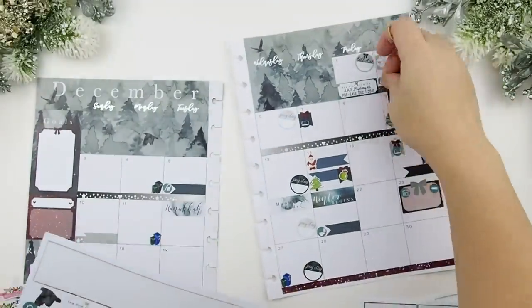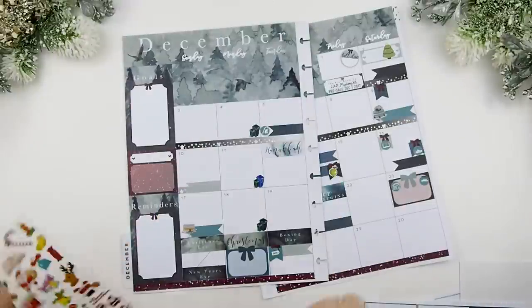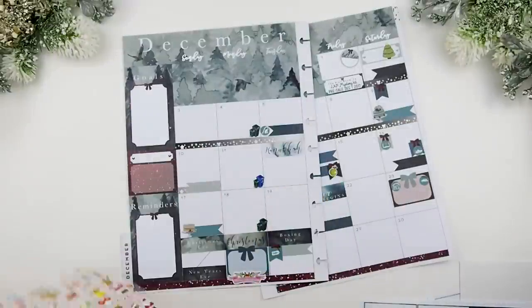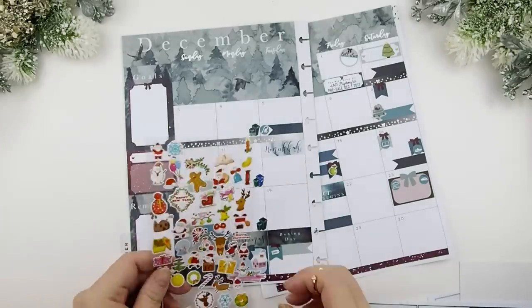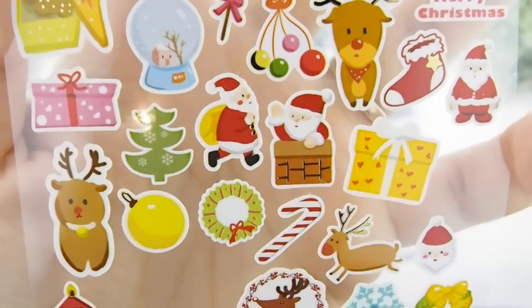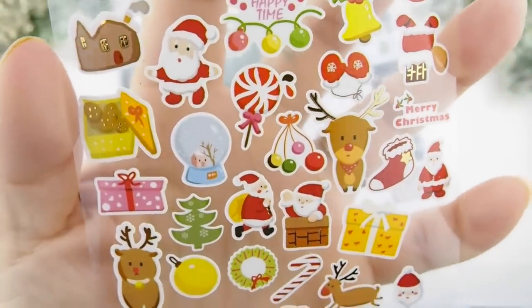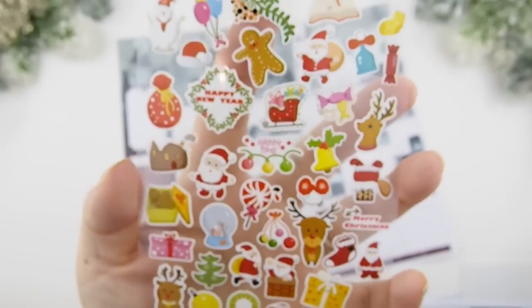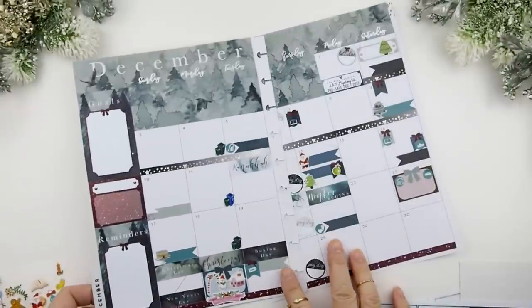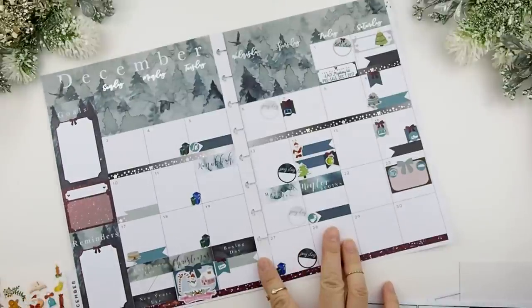On December 2nd that's when we're going to start decorating the house and putting up our tree. Christmas Day I am hosting again this year — I'm going to bombard that day with Christmas stickers because they are so stinking cute. They have little gold foiling detail. I do have some extras from my Black Friday sale so I'll include those in my December orders, while supplies last.